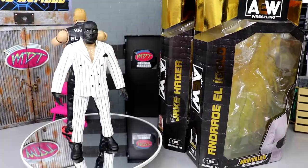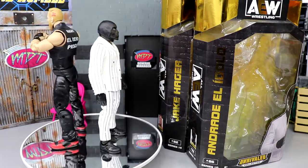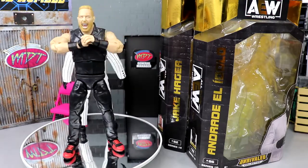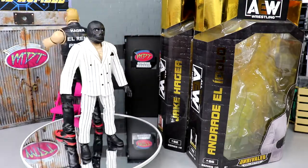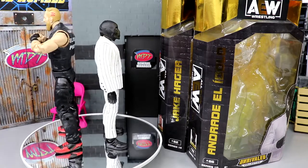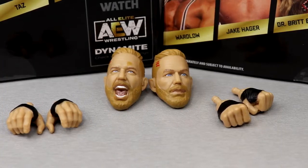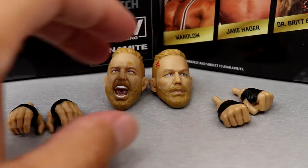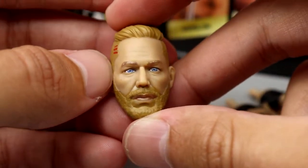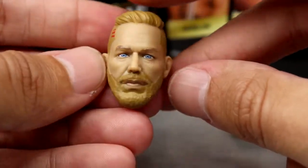Here's Andrade and Jake Hager out of their packaging. Liking what I'm seeing so far - I like to leave some of it up to surprise. I do have a bunch of gripes about some of it and we'll get into all of that. What we're gonna do is get into Jake Hager's accessories first, then run it back and take a closer look at Andrade's accessories, and of course get into our comparisons. Getting into Hager's accessories - starting out with the head sculpts, just gotta give a clap up for Jazwares man.